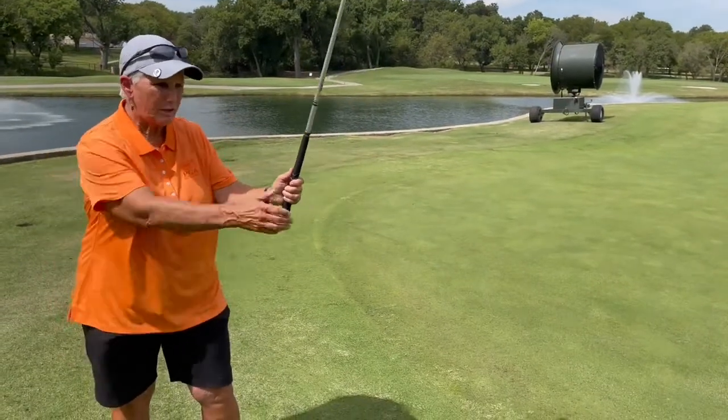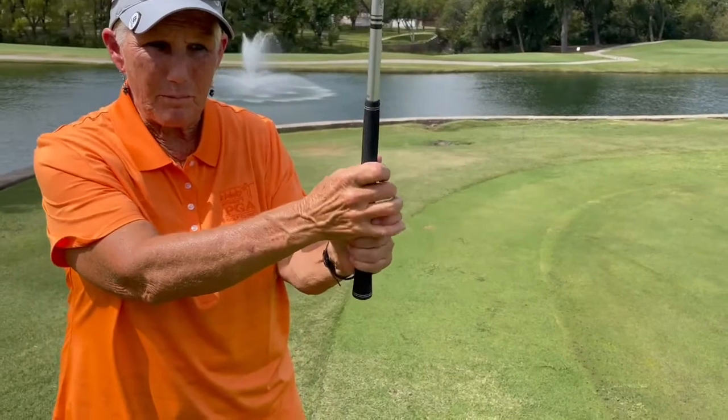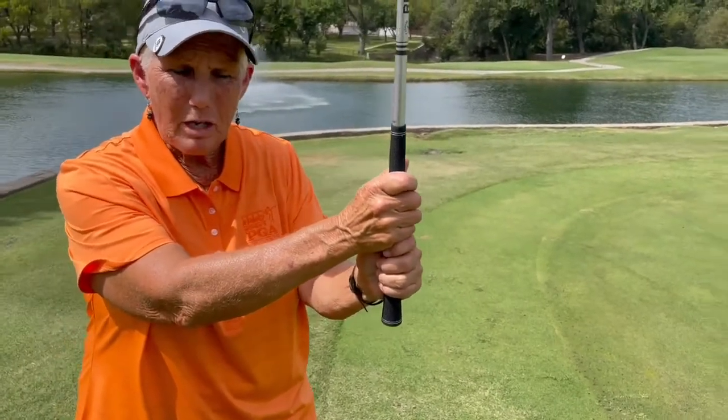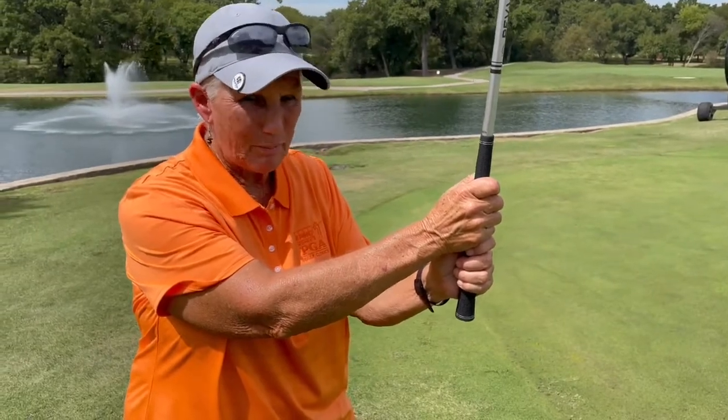Then your right hand goes on, and there's not one way you have to do it. Some players interlock, some overlap, some do ten finger. It doesn't matter — whichever one is a preference for you. But just make sure you hold it. You don't grip it.